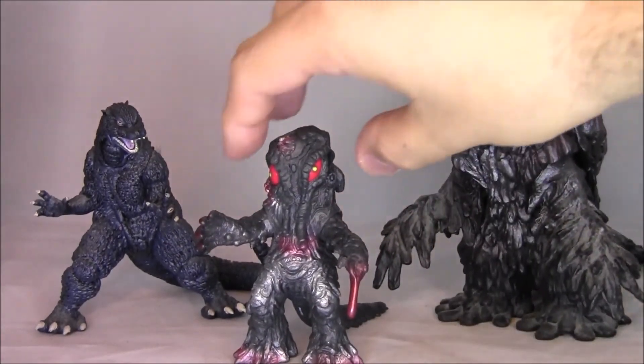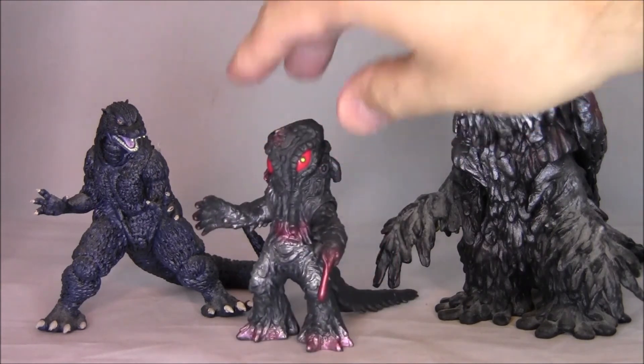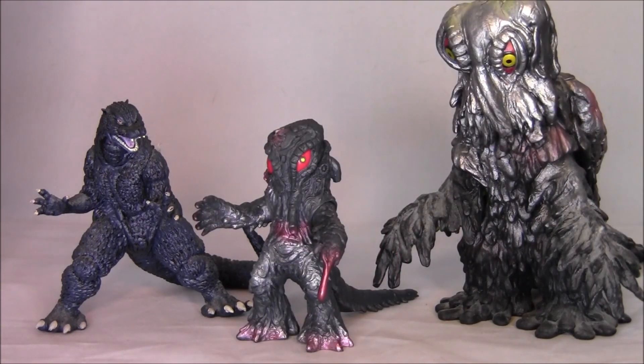Hedorah is actually usually a very popular character, and so that's usually why. Anyway folks, just a little oddity. If you like Godzilla, I think you can actually get these in stores now. Take it easy, folks. Adios.